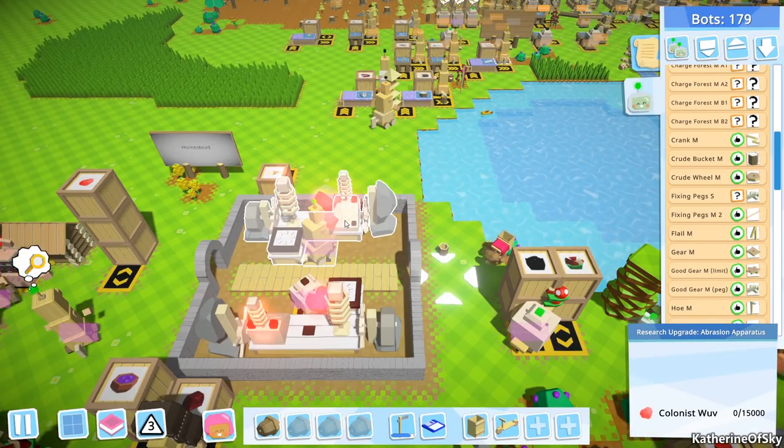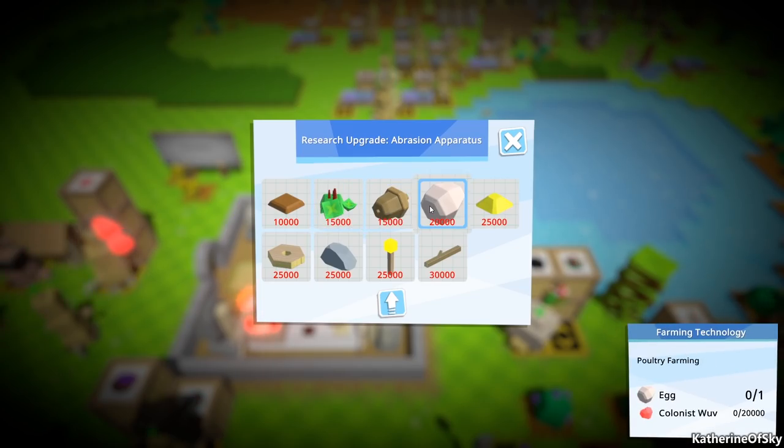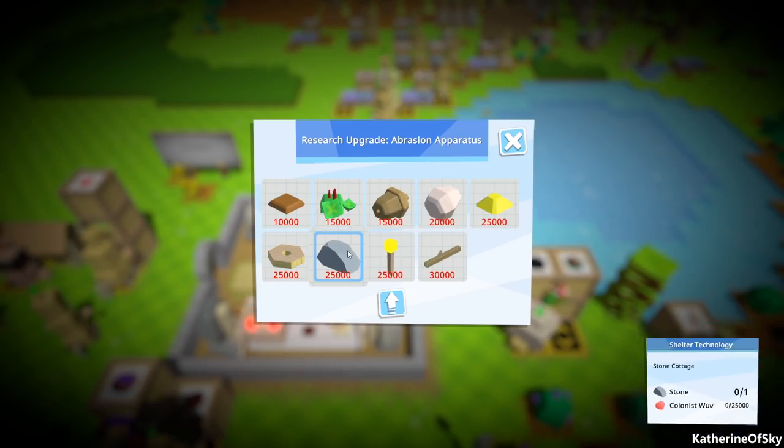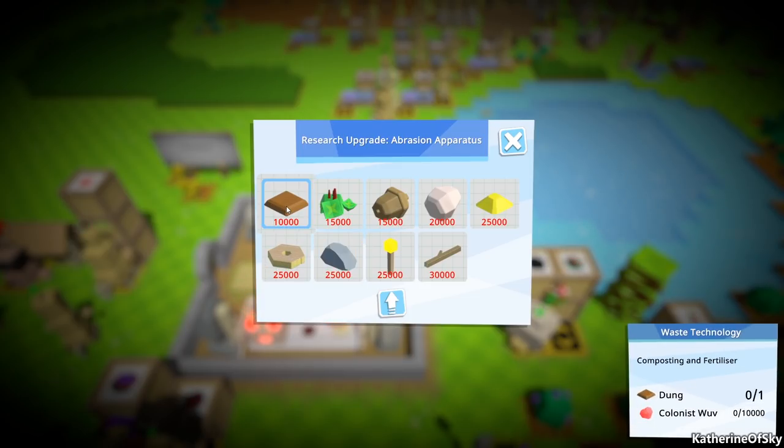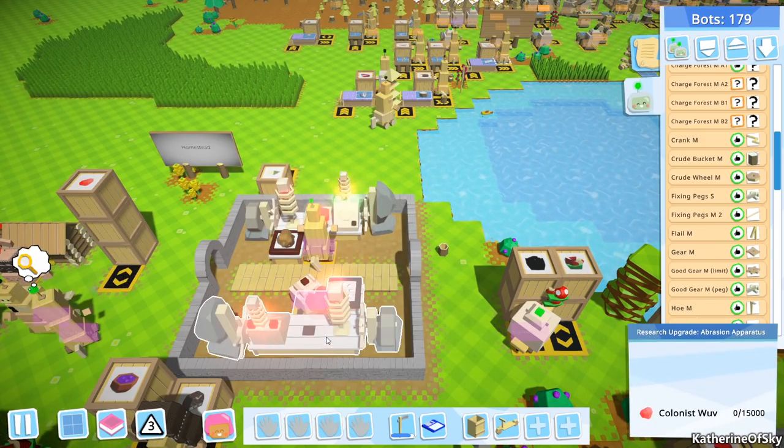The watering can — I completely forgot about that as well. What would that be in? Culture recipes, basic vehicles, composting of fertilizer... I think it was in the level four stuff. That's right — okay, so yeah, not working yet.